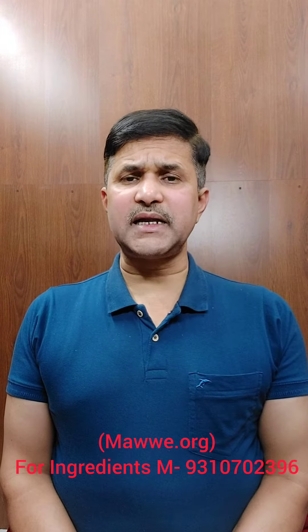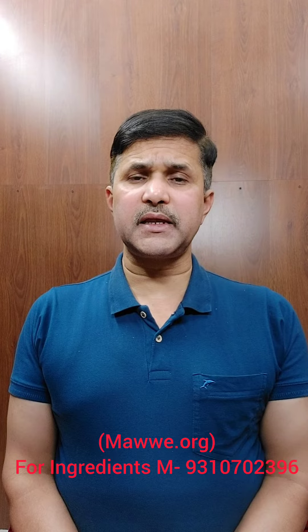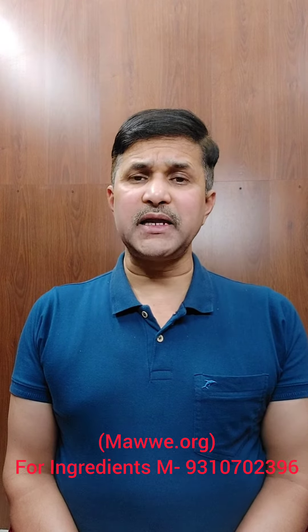Hello friends, if you get sciatica pain and the pain is due to vishudh bayou — that is impure air in your body — which leads to radiating pain starting from the buttock to the back, then thigh to feet,